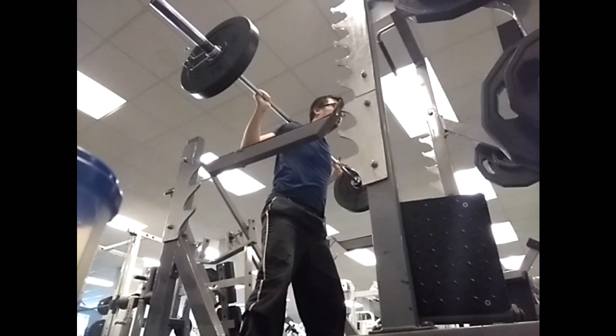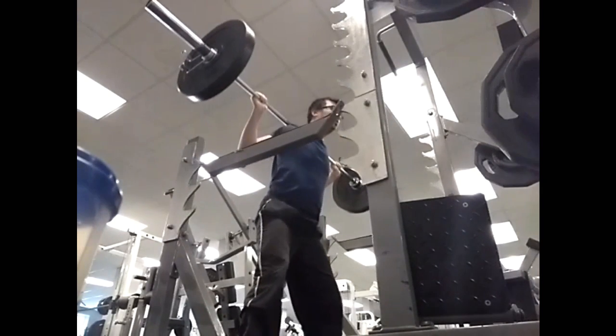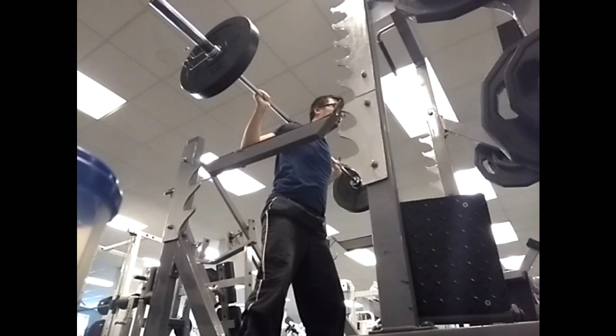The breathing technique is: when you go down you need to breathe in, and when you push it back up breathe out, and you just keep doing that.